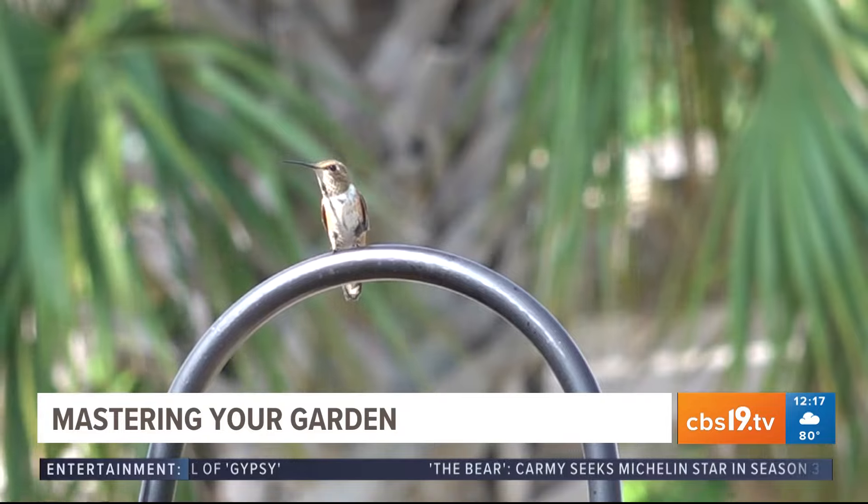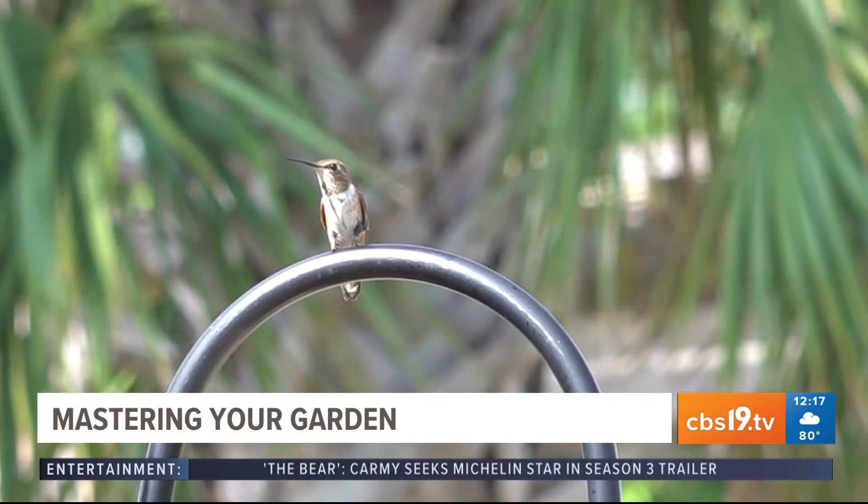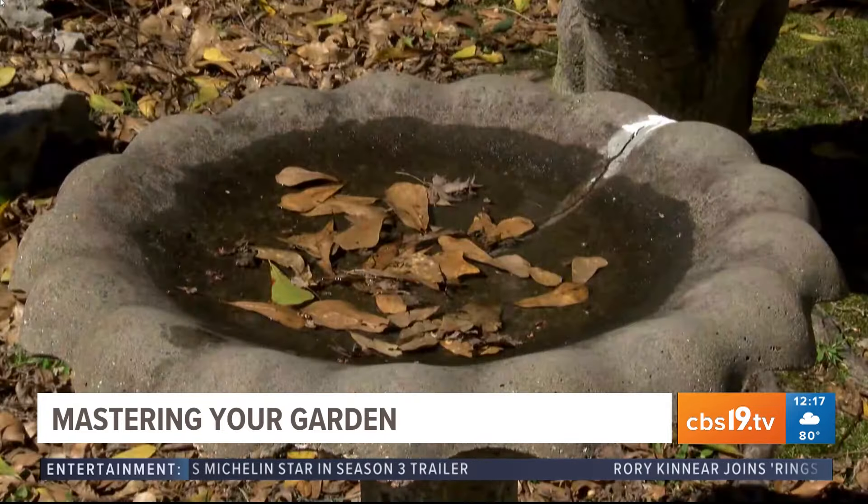Also, for your hummingbirds and bird feeders, keep them cleaned out, and keep your bird baths cleaned out as well because the birds would like some fresh water. Even though it's a little gray right now, it is going to be hot this summer for sure and sunny.